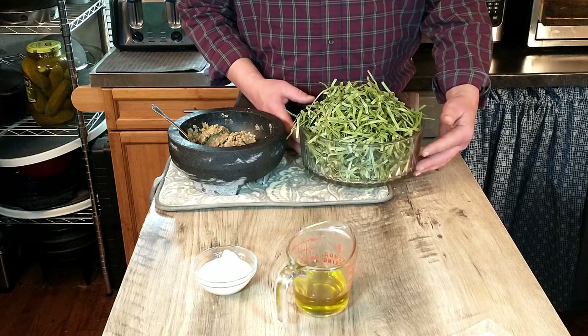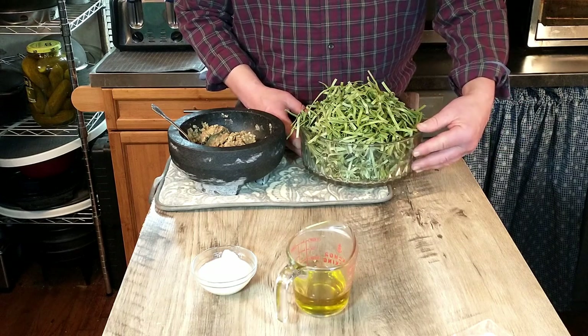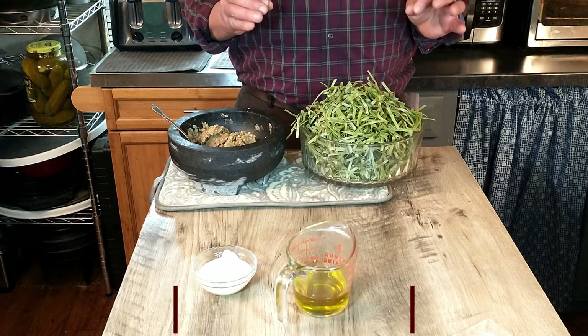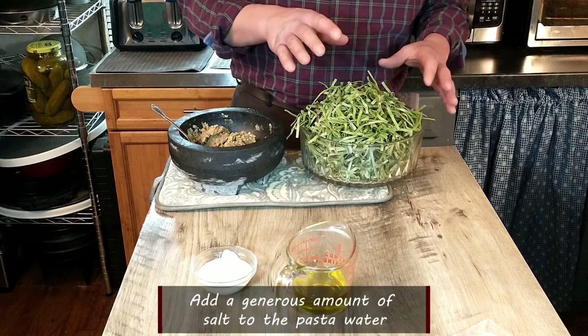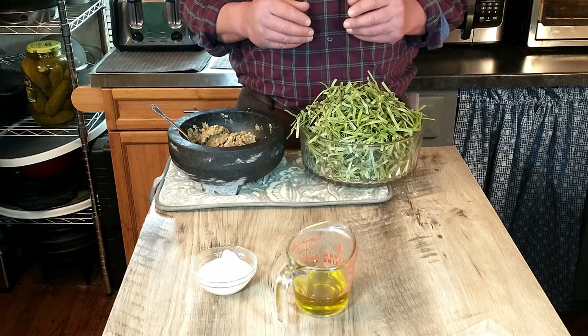We're going to pause for just a minute while we add the fettuccine to our boiling pot of water. This is not actually the fettuccine that we wanted — it was the one we could find. It's not long strands; there are shorter pieces and a little thinner. But this is what we had to work with, so this is what we're going to be using.